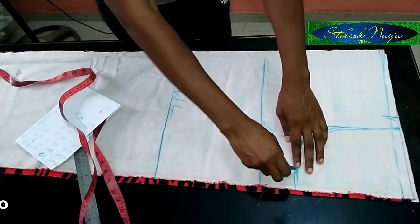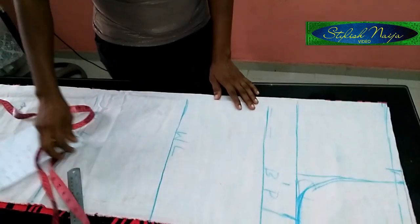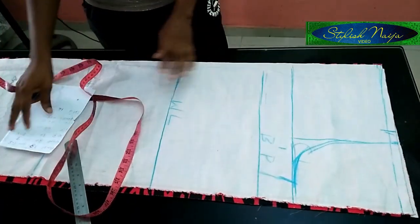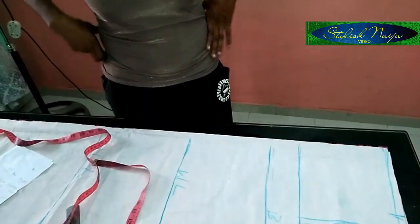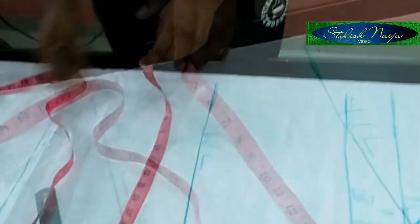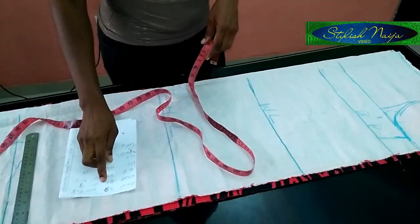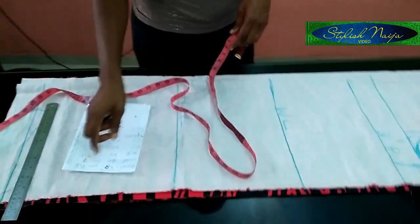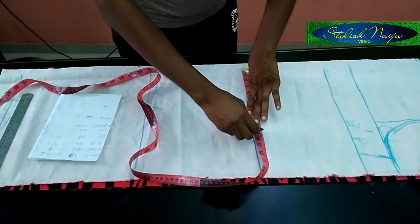Like I said, this is not a very tight dress — it's just a little bit free. The next measurement I'm inserting is the waistline. I'm using a waist measurement of 36 inches. Divide 36 by four to get nine inches — so this is my nine inches here.